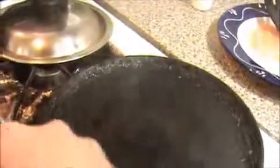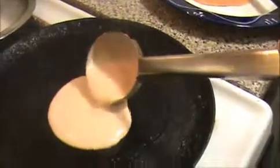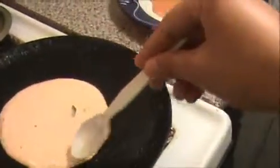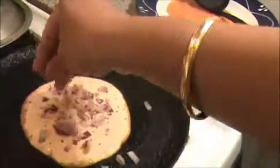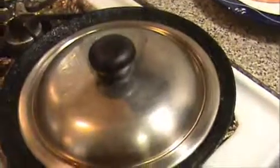Now I'm going to make onion utapam. On a slow flame, pour the batter into the pan. Add oil on the sides and top of the utapam — if you add more oil you can get a nice utapam. Now I'm going to add our chopped onion on top of the utapam and close it for one minute.